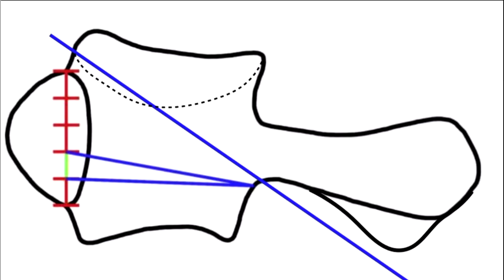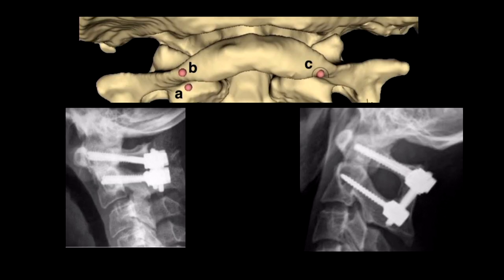Your trajectory should be directed toward the C1 anterior tubercle. Point the screws at the lower two-thirds or lower half of the anterior tubercle, because if you point too high it tends to breach the occipital cervical joint. The reason for this tendency is that the arch of C1 comes in the way and pushes your screw trajectory superiorly. So if you want to keep your trajectory normal, you can nibble out the inferior part of the arch of the atlas.